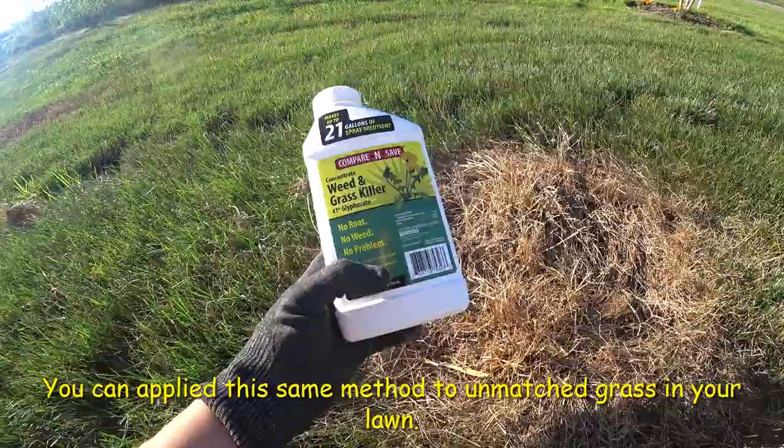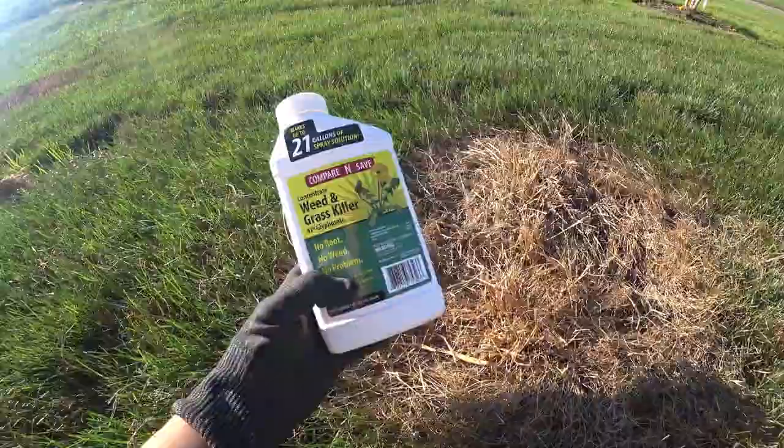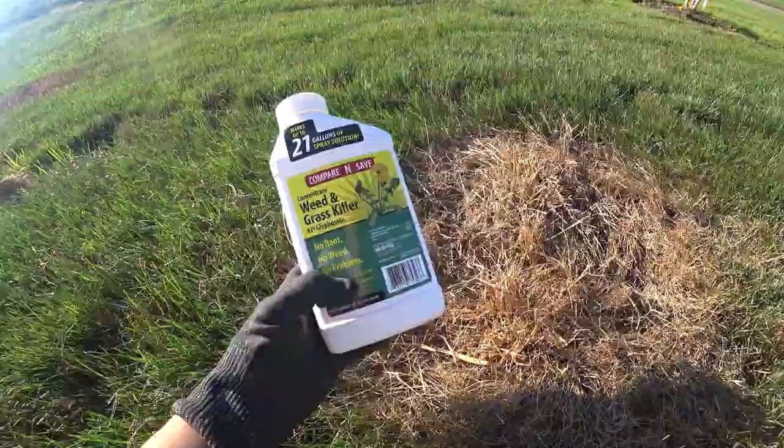And this is the weed and grass killer I use — it pretty much just kills everything. I have a product link below, and if you want to order it just click on it.